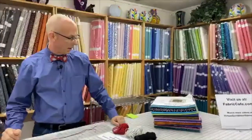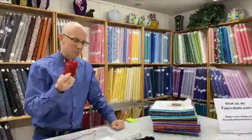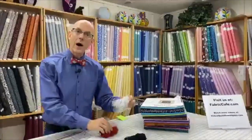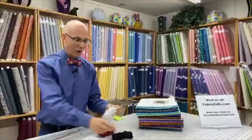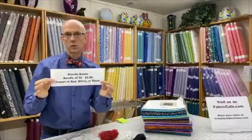We had a great question this morning from Pat Halverson asking how we use these elastic bands. We do have elastic bands in red, white, and black available on our website. They're $5.99 a piece and there are 50 bands in each bundle.